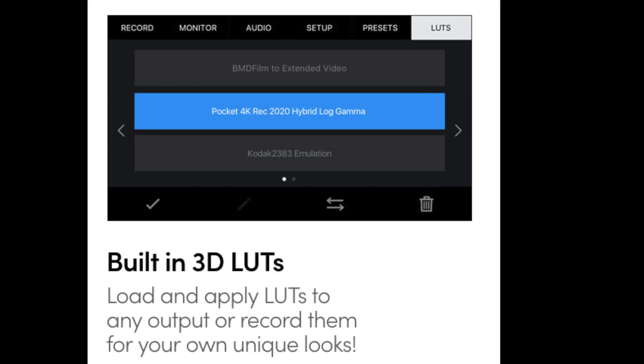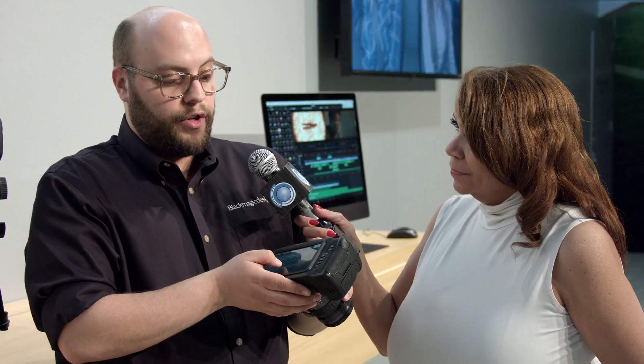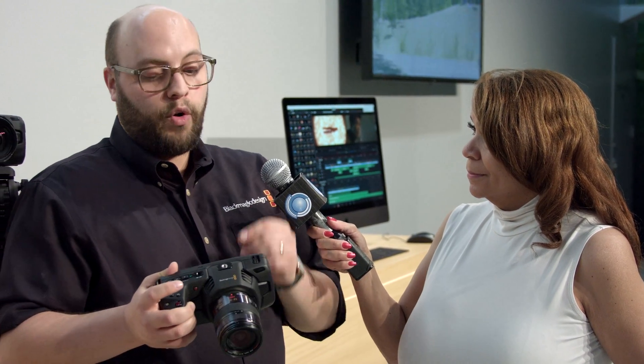The last feature I want to mention is look-up tables. If you enter the menu, you'll find a whole page for LUTs. We even have a 4K REC 2020 hybrid log gamma LUT for shooting extended range video directly onto the SD card or your recording media. If you have a LUT made in DaVinci Resolve that you want to import into the camera, you can do that. You can record with any LUT baked right into the video, or record log and widen up your post-production options later on.